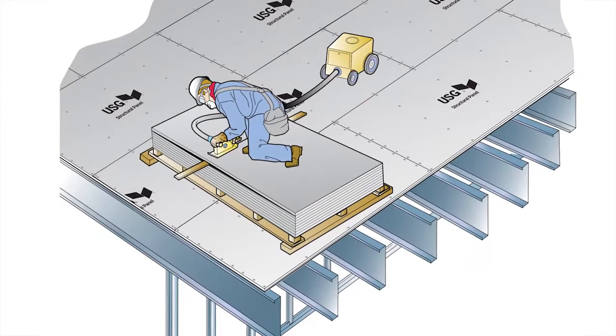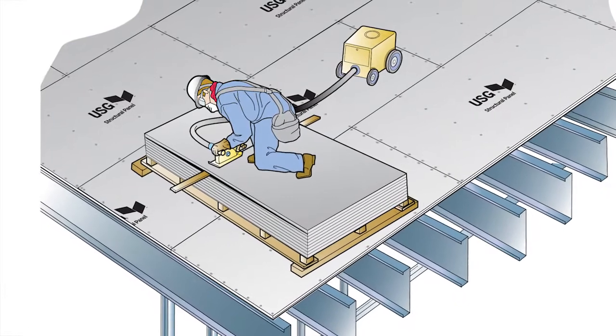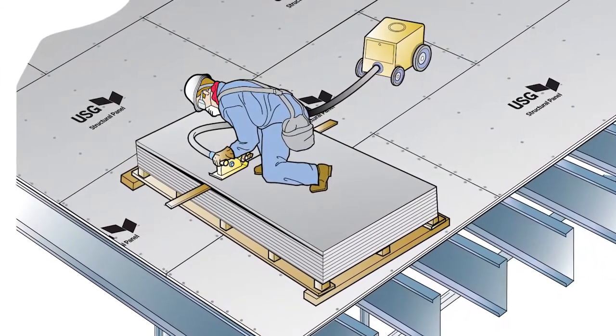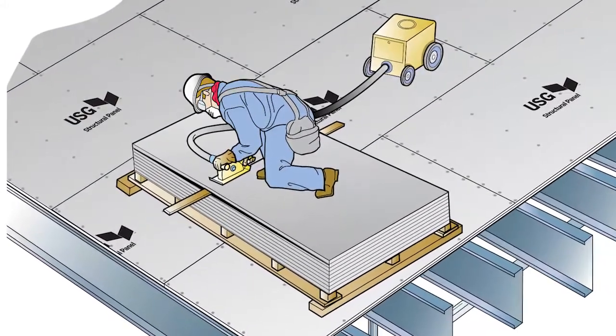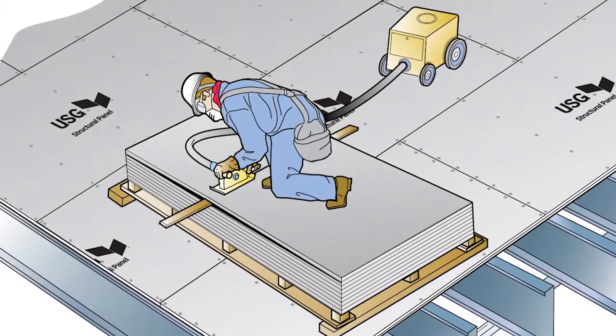Seven: you can never be too safe when cutting. You'll need a rough carpentry carbide-tip circular saw. Do not use a diamond or ceramic saw blade — the cut material from the panel will clog these blades. Use the same blades as you would to cut plywood. Make sure you're wearing glasses, gloves, and respiratory protection. Cut in an isolated area to limit dust proliferation, and use a dust vacuum to further minimize the spread of dust. Don't forget to review the safety data sheet for proper personal protective equipment.